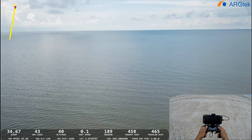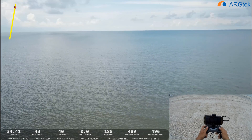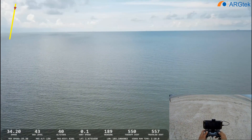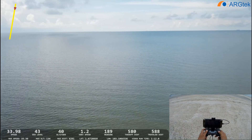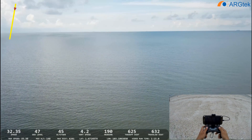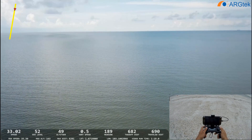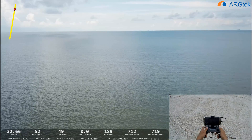So now we are at 41 meters high. We'll try to bring it up to 50 meters. So now it's at 50.